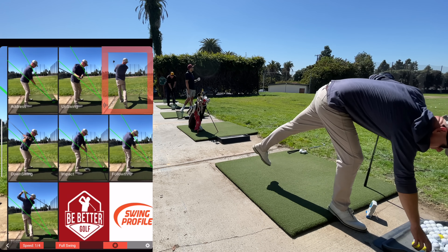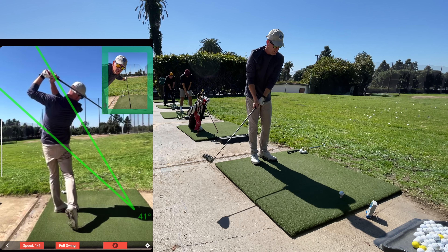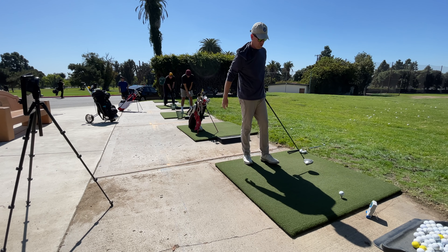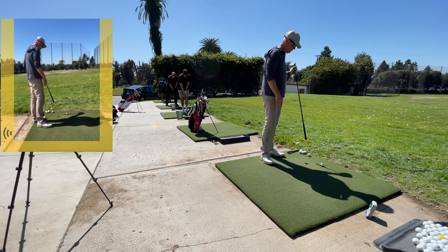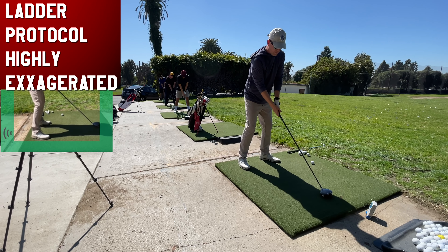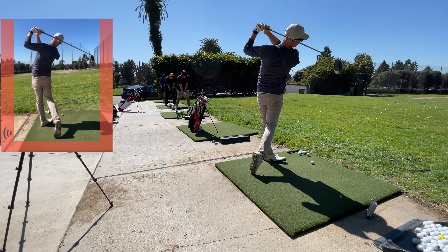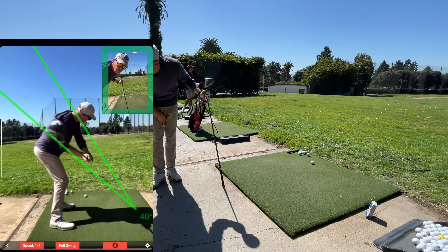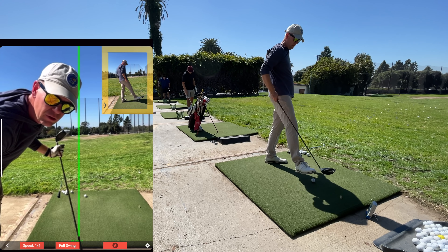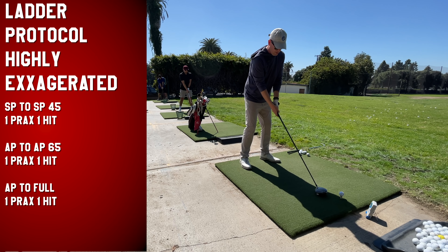You start to get this awareness of where the club face is and how your body's moving — it's impossible to develop this as fast without technology. I'm going to run through three stages of the protocol with no fear of exaggeration. Recording a practice swing: the loop is going well, I'm bent over and stayed bent over — that's exactly what I want. Now I'll try to do that same exaggeration through all three stages: practice swing and a hit, going up through the ladder.